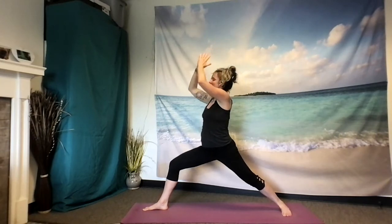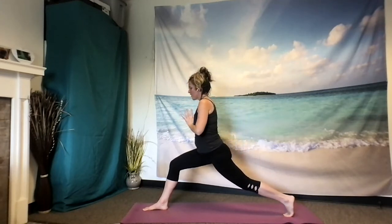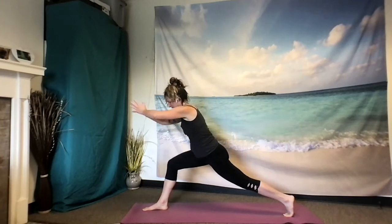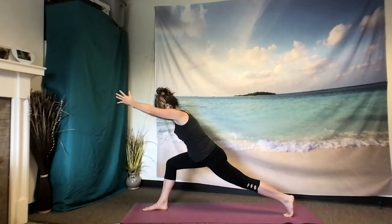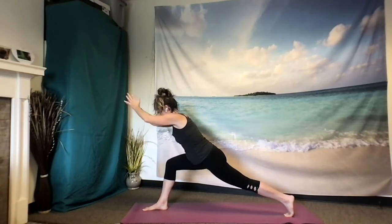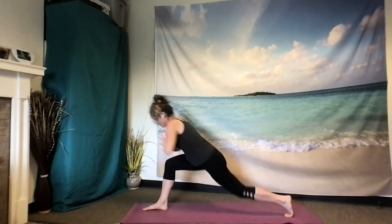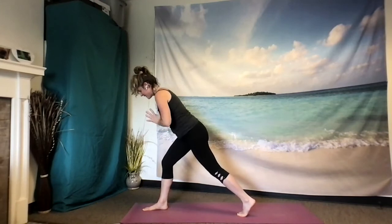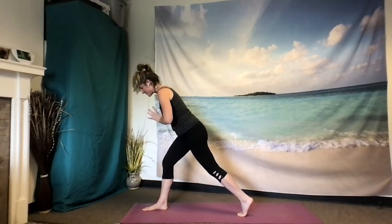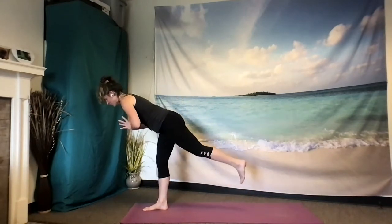Exhaling hands to heart center. Mindfully begin to pivot on that left heel coming into the high lunge. Reach out through the arms into Arrow Pose. Right hip drawing back, left hip drawing forward. Gaze looking down. Exhale, hands back to heart center. Step forward with that back foot about four to six inches. Feel some steadiness in that right foot. And then begin to take flight, coming into Warrior III.